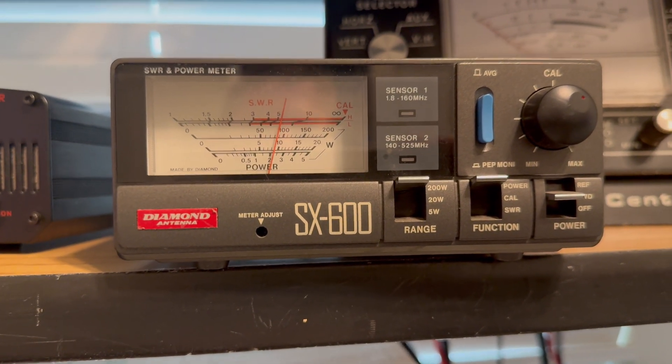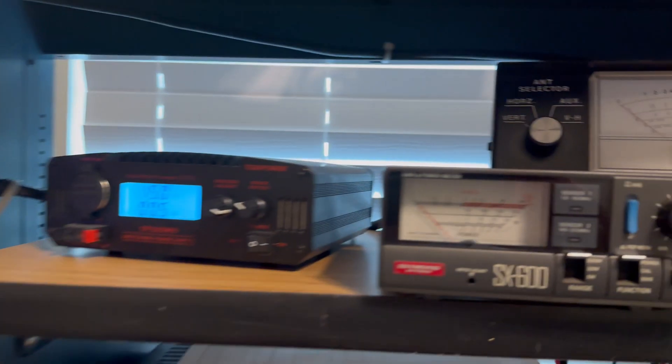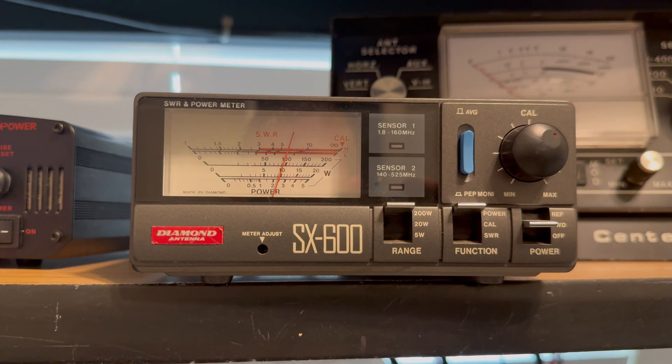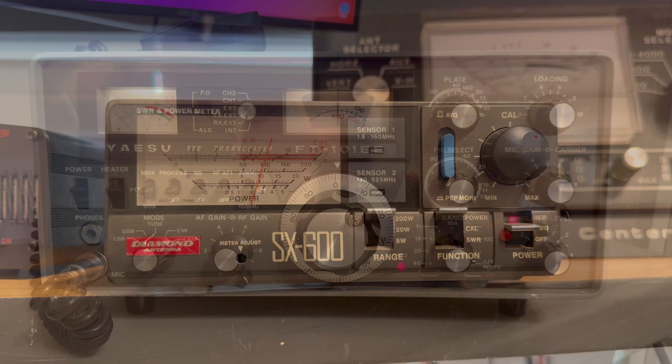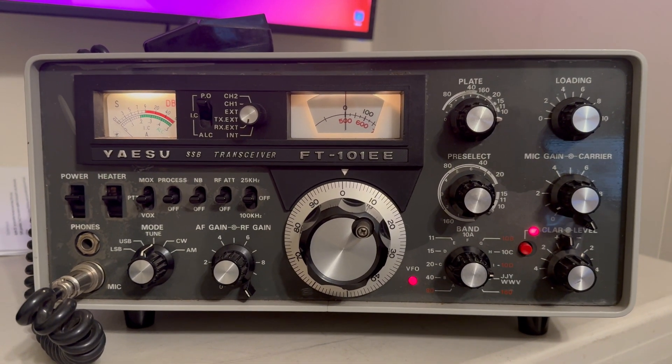Now we're on 10d at 29.5 megahertz — looks like about 90 watts. Now we're on 11 meters going into a dummy load — looks like it's just shy of 100 watts. That concludes my video testing the output power on the AC101EE. Thanks for watching.